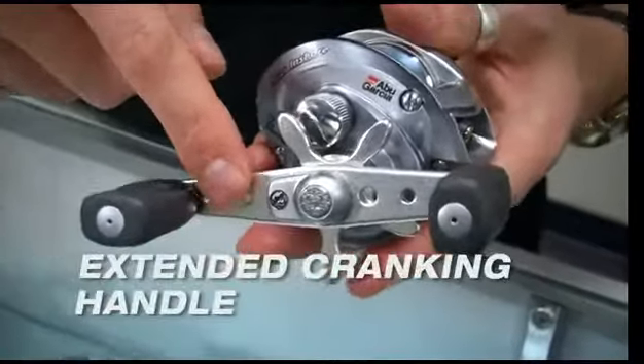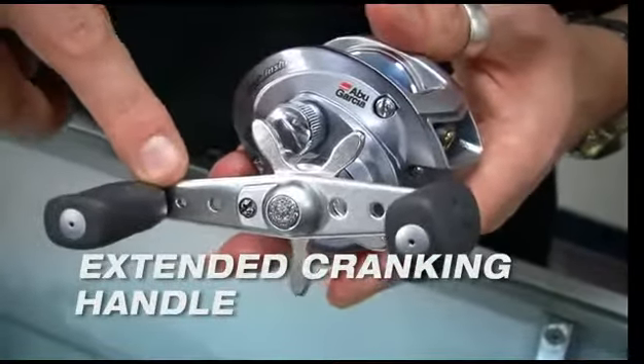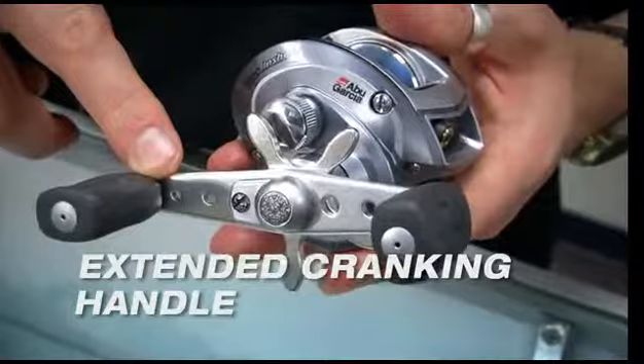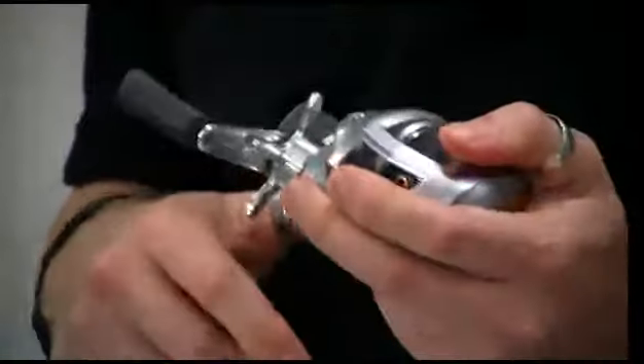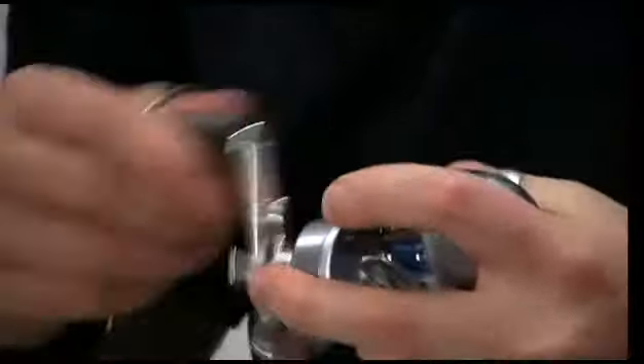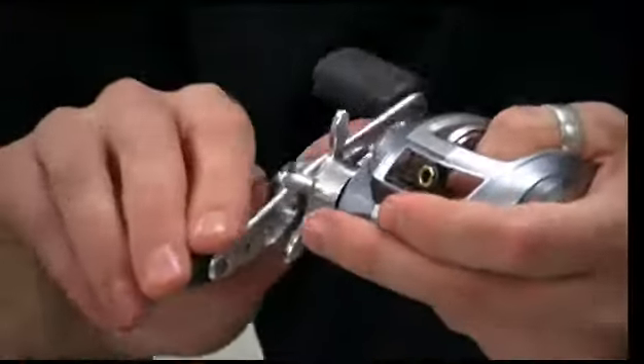We also offer an extended crank handle. If you compare this to a standard bait cast handle, this is actually a longer throw. What that does is it gives you a lot more torque power, so you can really get down onto the fish when you need to crank up some line and really get some leverage on him.